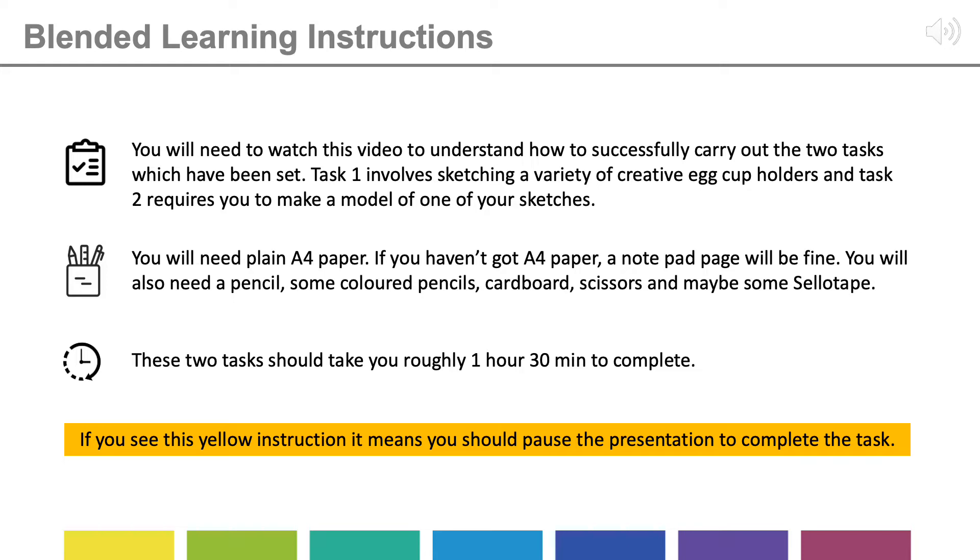These two tasks should take you roughly one and a half hours to complete. Don't forget, if you see the yellow instruction bar across the bottom or anywhere on your screen, you need to pause the presentation to complete the task.